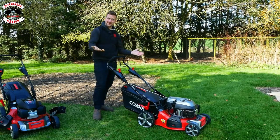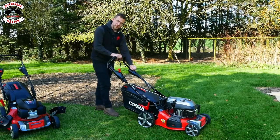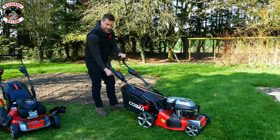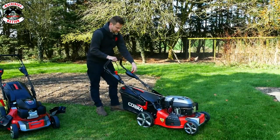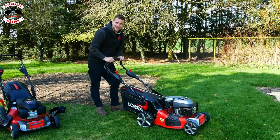Electric start — how easy is that? Simple really. Hold in the handle, push the choke on. And then behind here you've got the little start button. Press the start button — always tip the mower back a little bit, this is what I always do. There we go. Pull the choke off and away you go. Let's do a collection test.